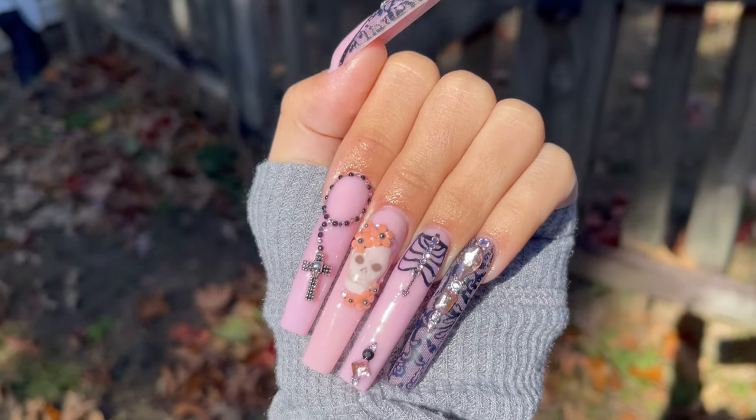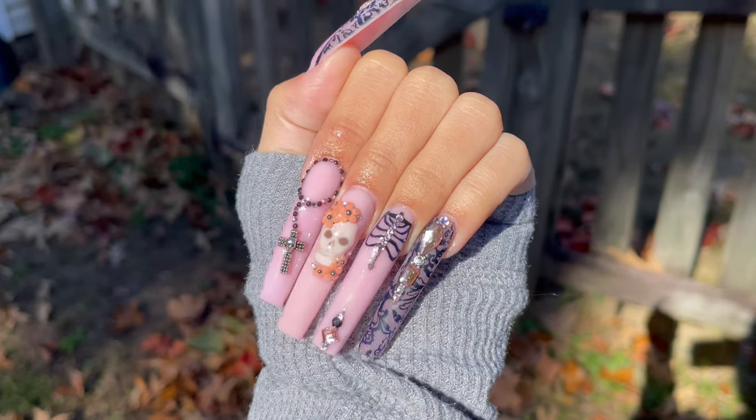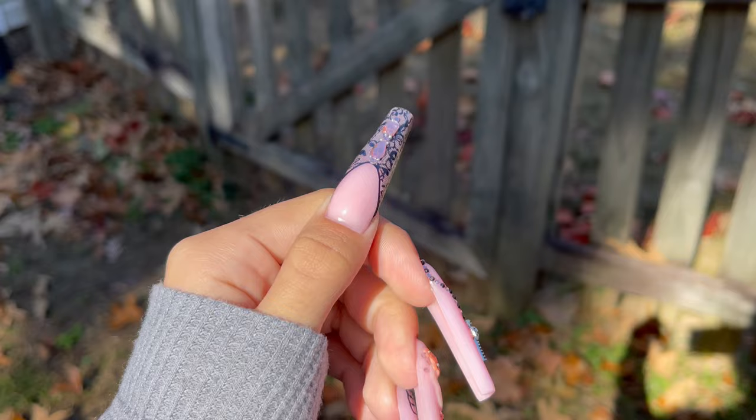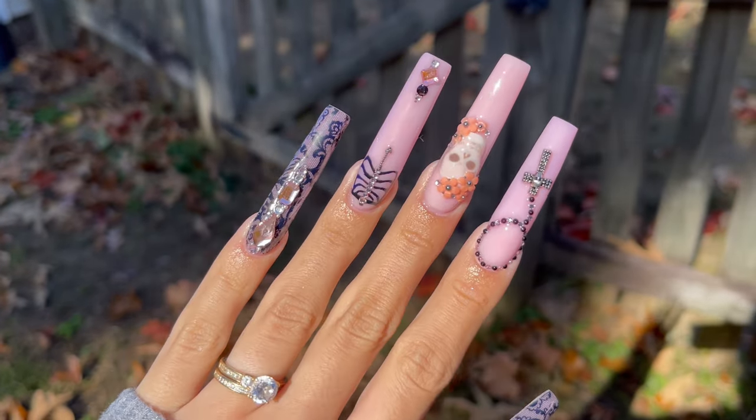A little side note: I forgot that these flowers change color in UV light and I was so confused why the flowers were orange when I took my videos outside. It does go back to normal after going back inside.